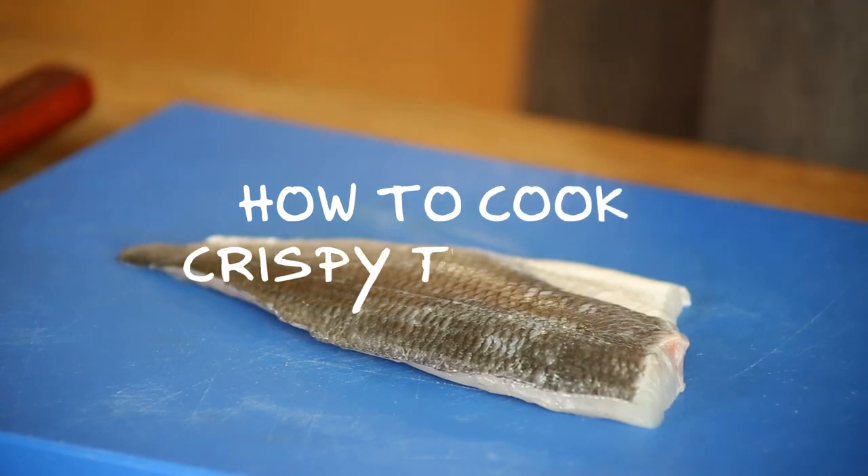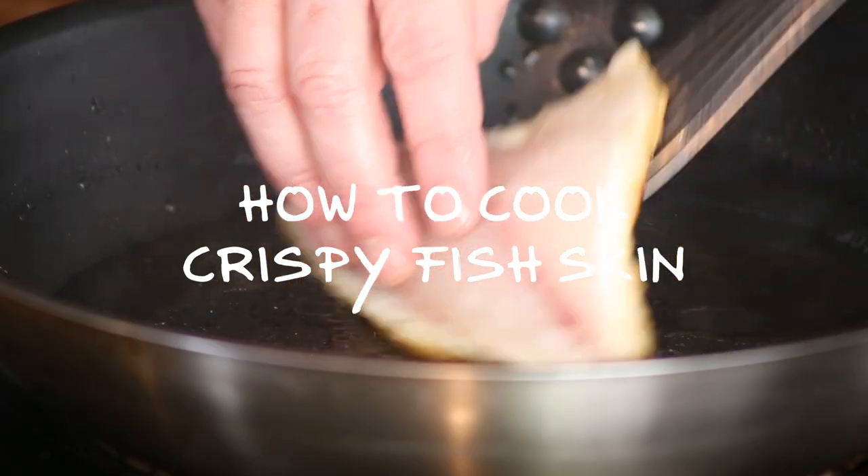Hi guys, today I'll show you how to pan-fry a fish fillet skin-on, crispy and delicious. My advice is to have your fish out of the fridge like 15-20 minutes before you start cooking, to give it a bit of temperature — it cooks so much better. The method I will show you basically counts for every fish fillet skin-on, no matter what species.